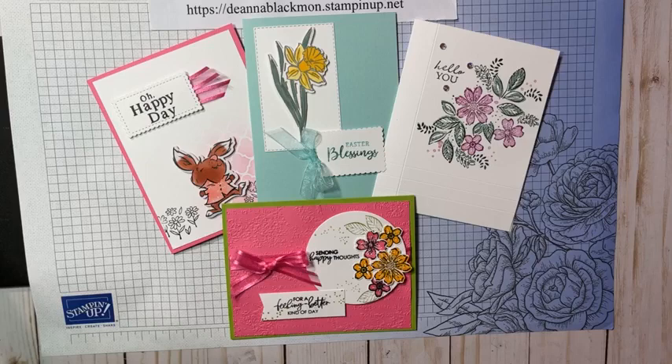Good morning. I am Stampin' Deedee, and I am here with you this morning to look at some ways to enhance our cards. I'm always looking for a way to just make it a little different, to sort of get me out of my rut. We all get in a rut, and I think especially as newer card makers, beginning card makers, it's easy to get into a rut.